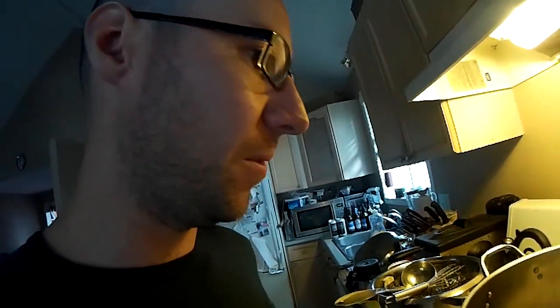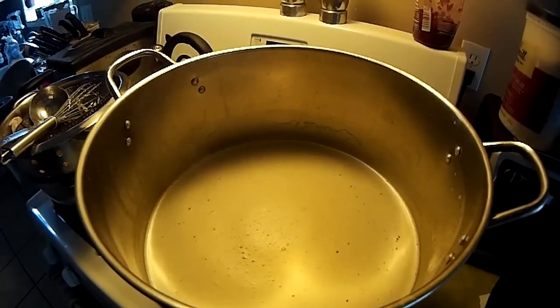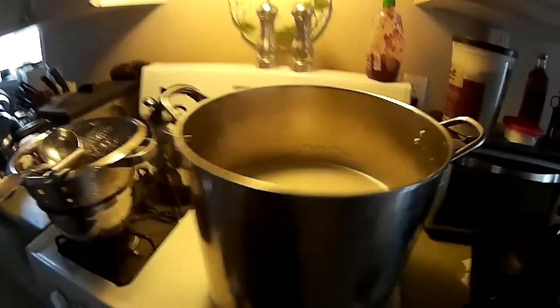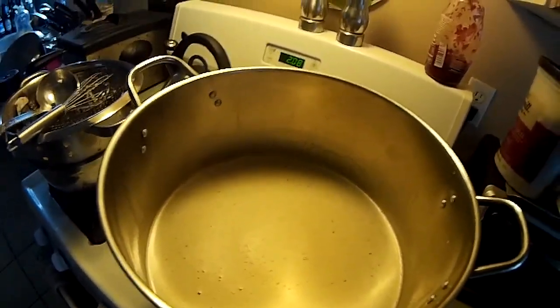I'll be getting it up to a boil and probably just doing a 10 and 5 minute Simcoe hop addition, leaving it outside, maybe pitching some of the cold water in it, and if it doesn't cool down enough, leaving it until it does. Then pitching it on the yeast cake tonight, or if it cools down in time before I go to work. Here it is coming to a boil — these aren't super high-power burners, but it does work. I've boiled a batch of about 3.5 gallons on this before. I'll just update it as it goes when I post it up.